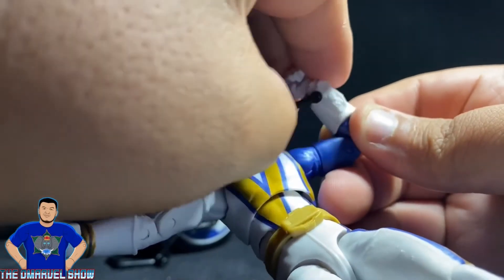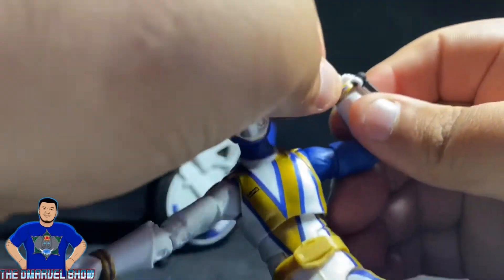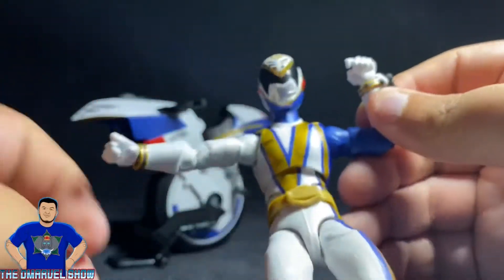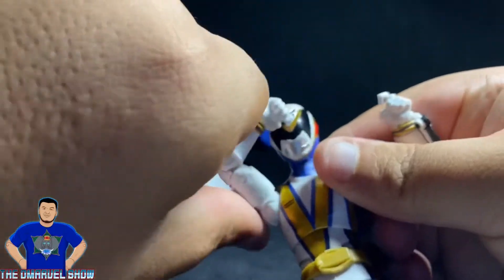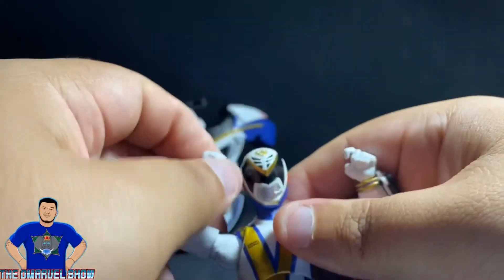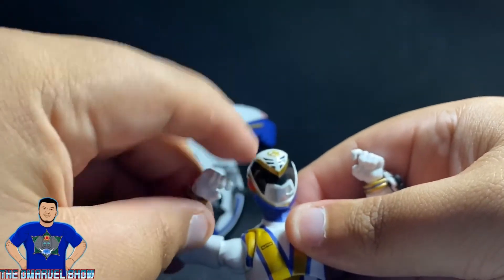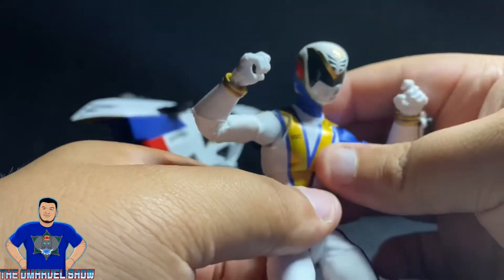His hand hinges to the side as well. Same thing on the other arm — double-jointed, wrist twist, hinges to the side, goes up and down. He also has an ab crunch.